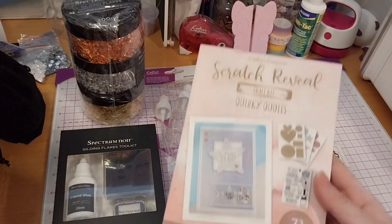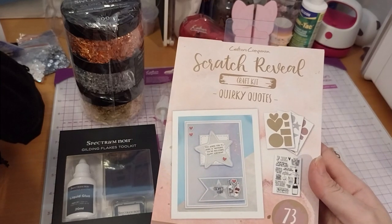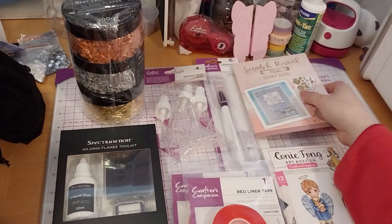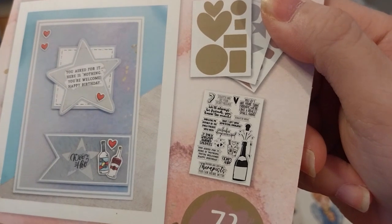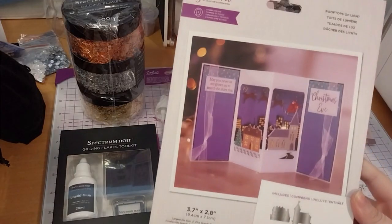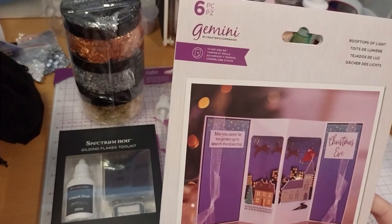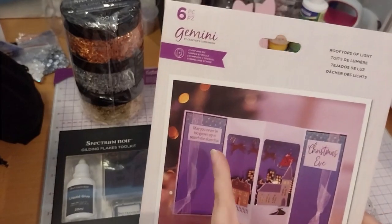Scratch Reveal Card Making Kit, Quirky Quotes, at £3.99. I also had another one which wasn't part of the sale, coming at £7.98, which is the Scratch Reveal Card Making Kit Obey. Then the Stamp and Die Set, Scenes of Light Collection — Rooftops of Light — coming at £4.24.